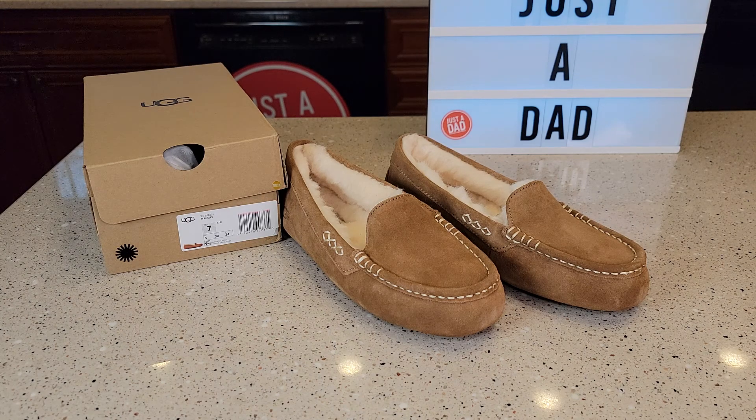Hello everyone, this is Just a Dad. Today I'm going to do a review on these UGG Women's Ansley Slippers.